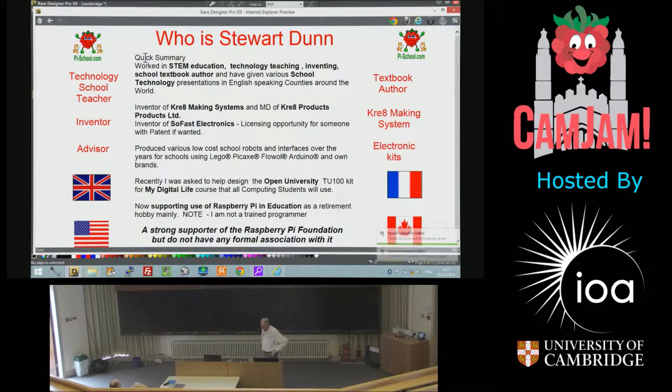I'm an inventor of crack-making systems and Crack Products Limited, inventor of SoFast Electronics, with licensing opportunities.